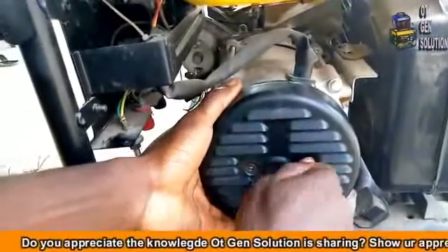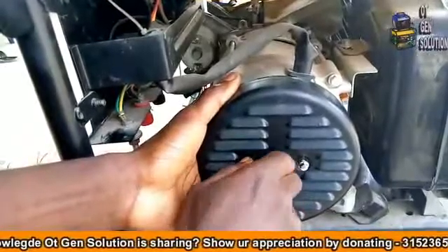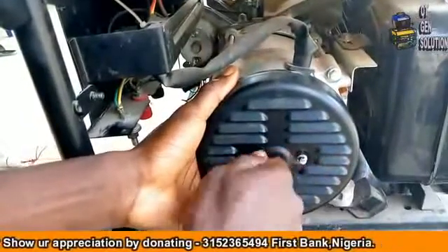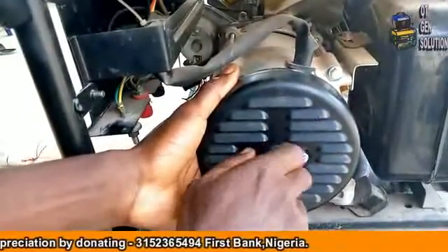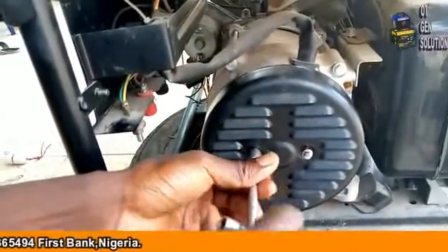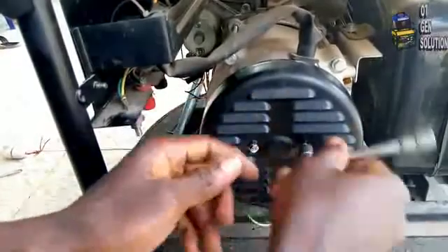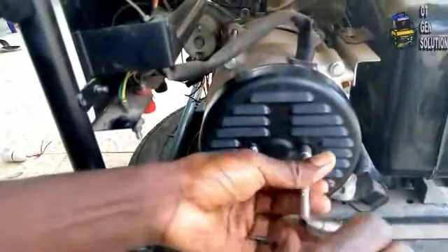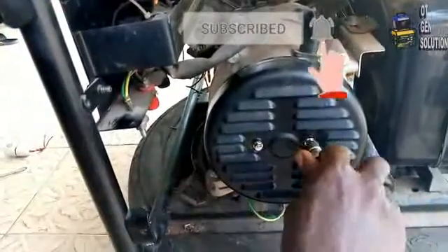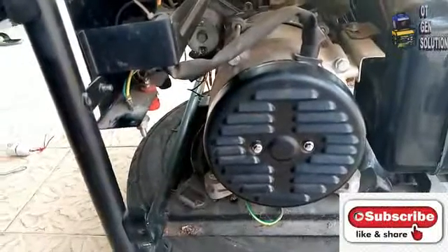Now, what if after trying these three steps the generator still refuses to bring out voltage? That means that your alternator — that is, the coil — is faulty, so you have to call a generator dealer to check it for you. Please don't forget to subscribe to this channel and also click on the like button below if you like this video. Please share this video. Thanks for watching.